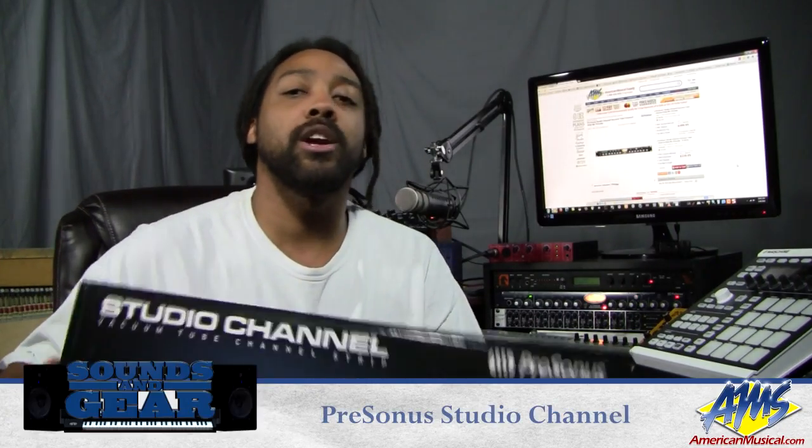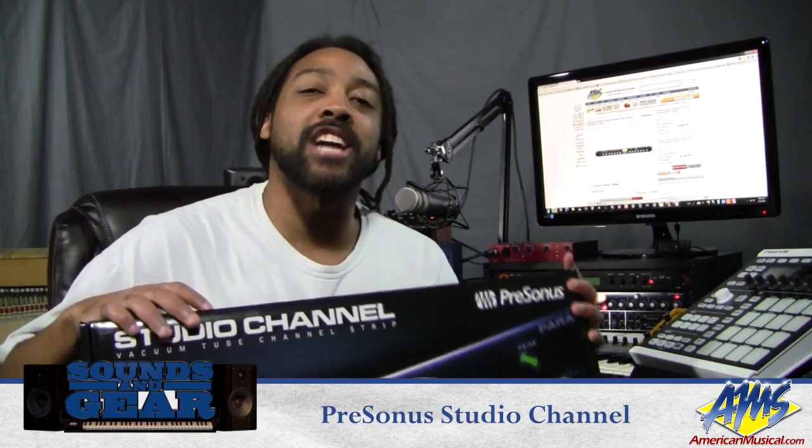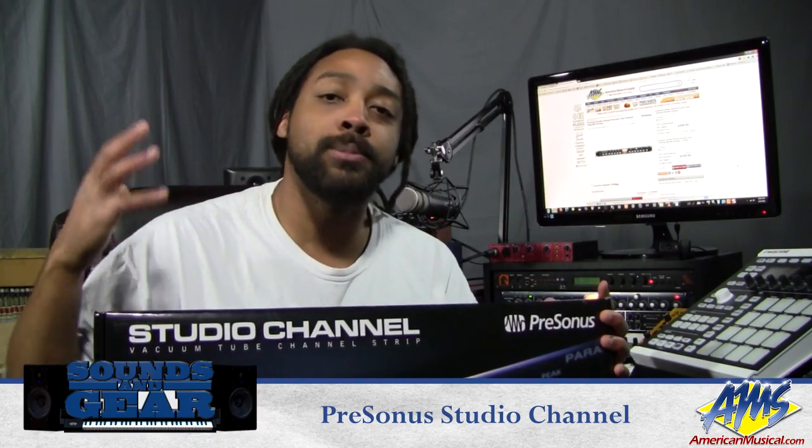Hey, what's up, this is Saint Joe from SoundsAndGear.com, back with another review from American Musical Supply. Today we're checking out the Presonus Studio Channel. It's a single-channel vacuum tube channel strip — it's got a preamp, an EQ, a compressor, an instrument input on the front, as well as XLR and quarter-inch inputs and outputs on the back.